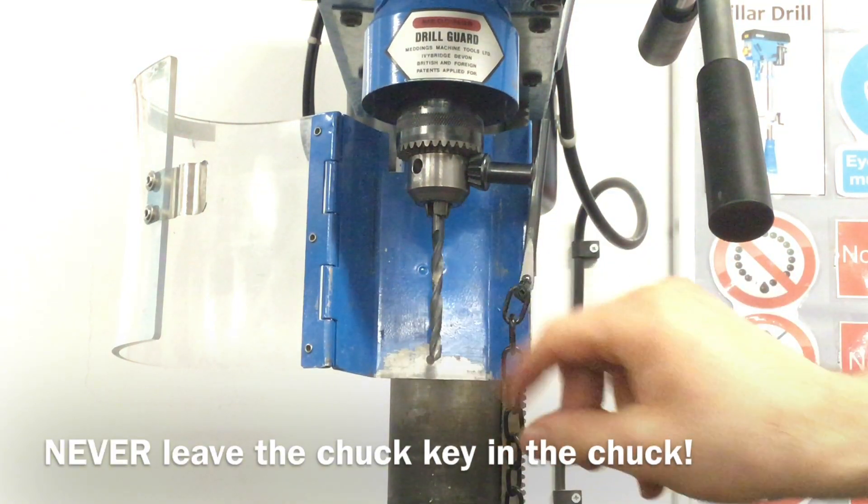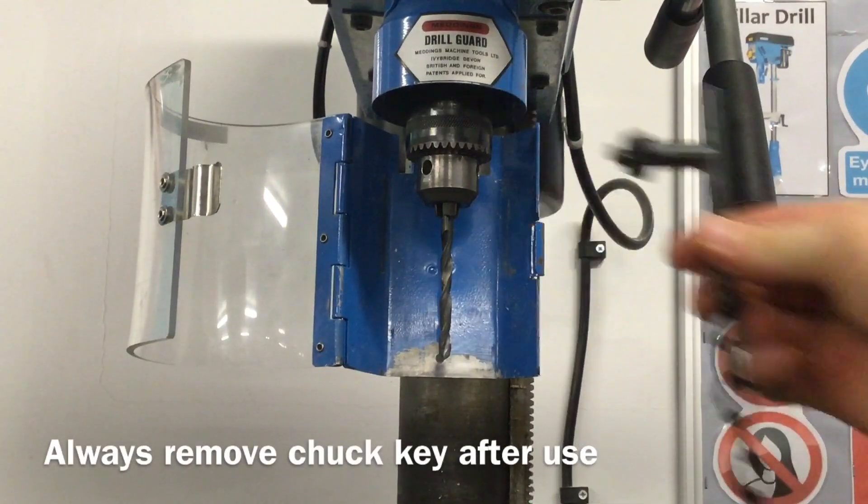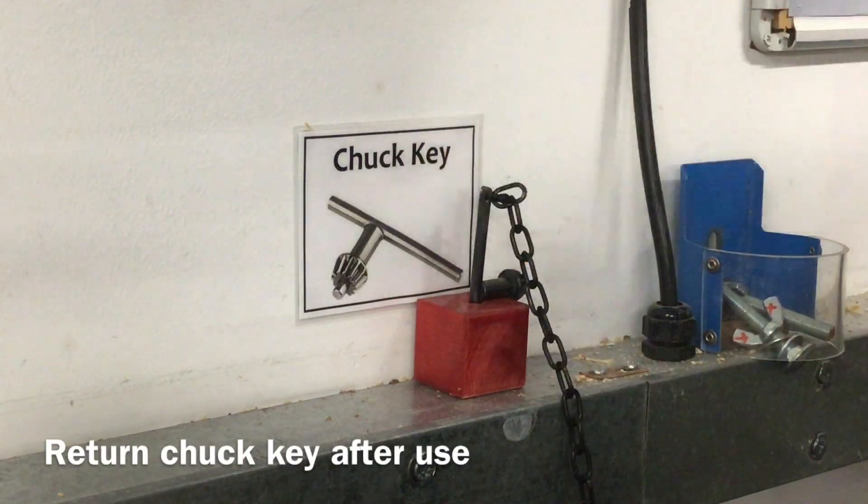Never leave the chuck key in the three-jaw chuck as this can cause serious accidents. Instead, remove it and return it to a safe place after using it.